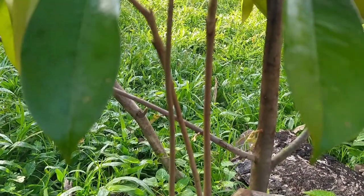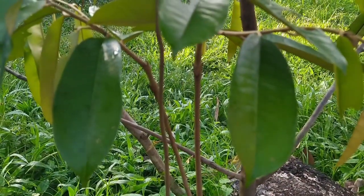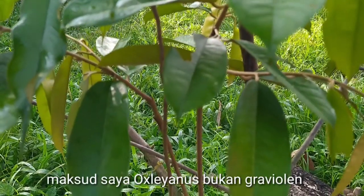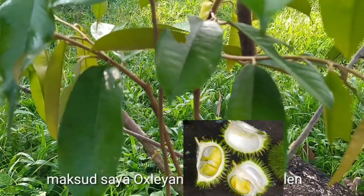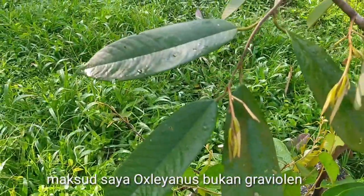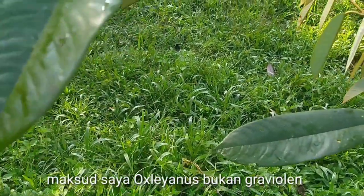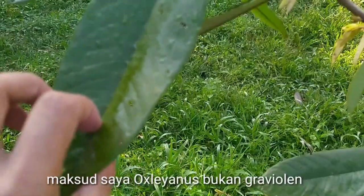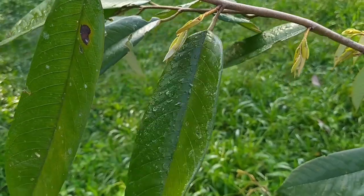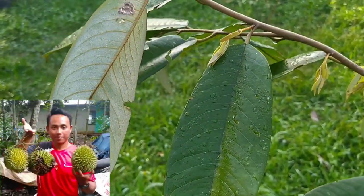Kali ini yang akan kita sambung yaitu terantungan atau graviolen. Ini pohonnya. Jadi ciri fisik graviolen itu adalah daunnya agak sedikit jauh dengan durian seperti ini. Jadi di belakang itu ada putih-putih. Atau biasa kita kenal dengan durian daun, kerantungan atau terantungan. Inilah dia daunnya.